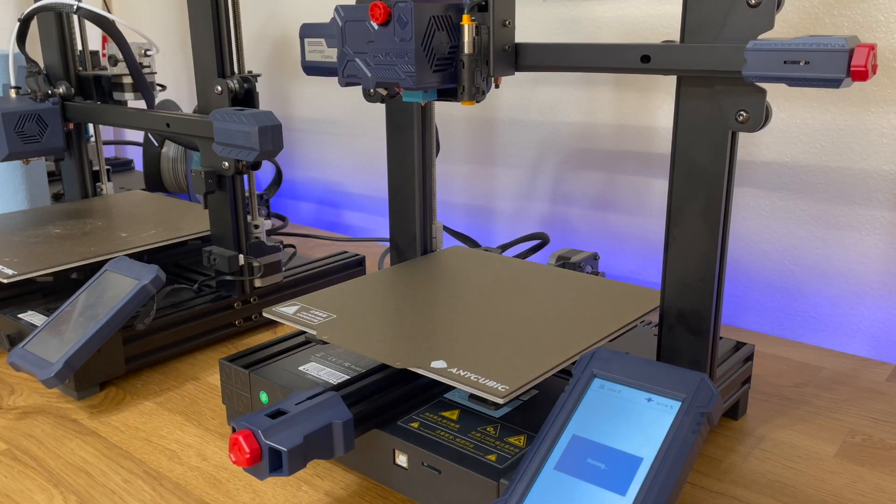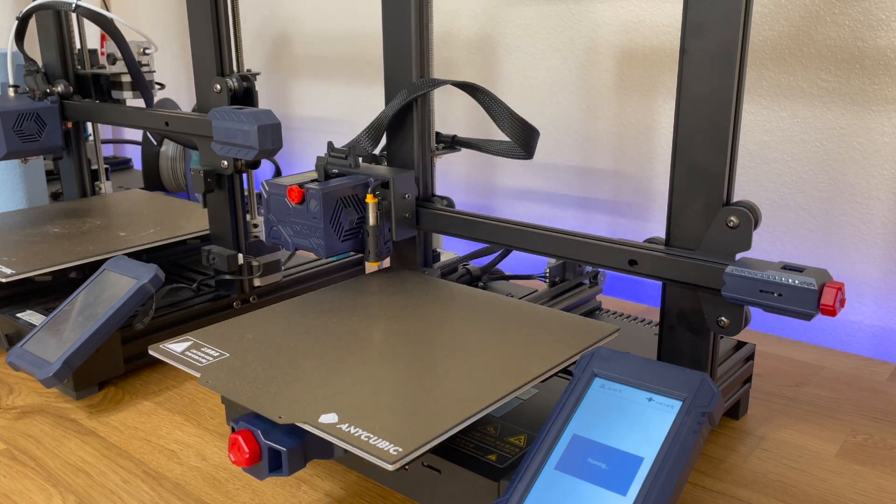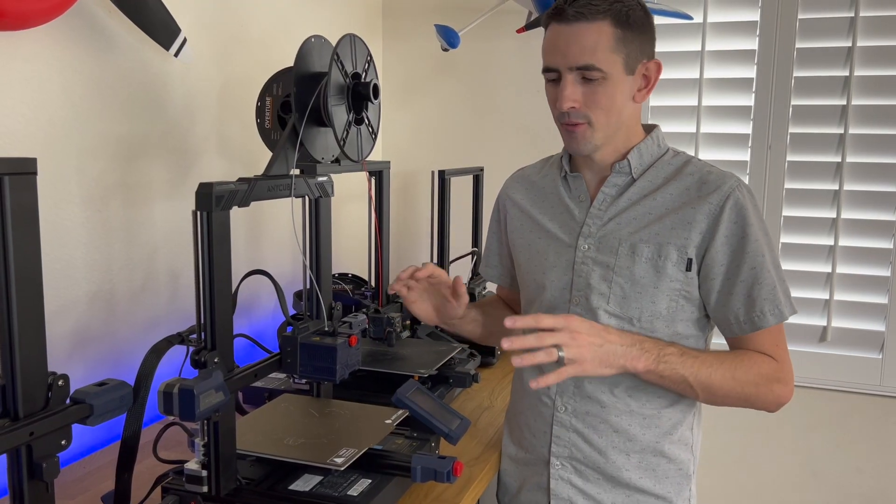If this is your first printer, if you guys are brand new into 3D printing, leveling is the hardest part. So just being able to push one button and level the bed works perfectly.